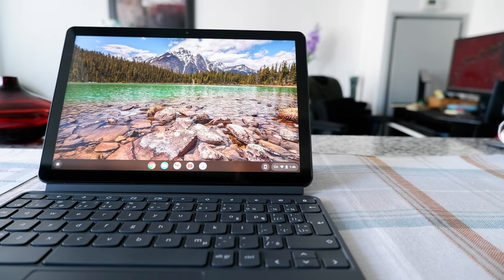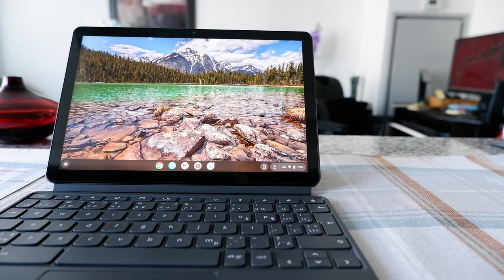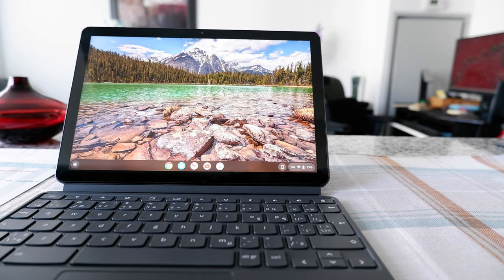Hello everyone, this is Aamid Dan of aamiddan.com. Today I will have another episode of Chromebook tips and tricks, and I'll talk about how to turn off your Chromebook.